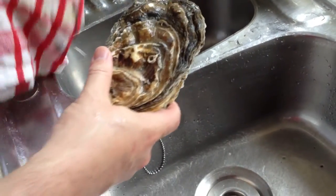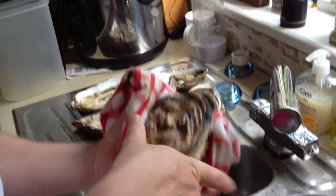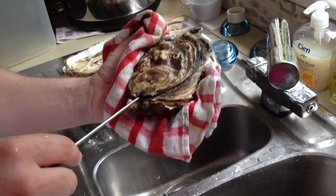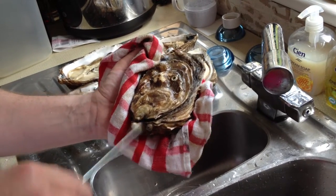Get a tea towel, use a tea towel like that, so that A, the oyster doesn't actually slip from your hand, and B, you can actually puncture the back before you actually put in the knife to actually release it.